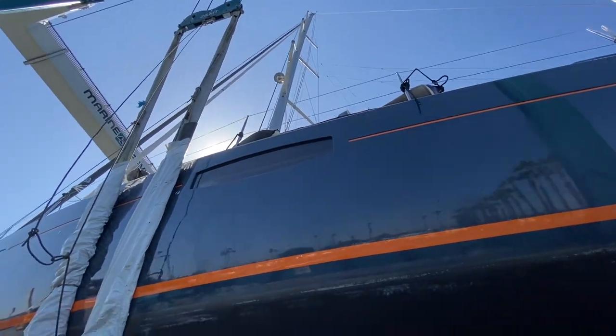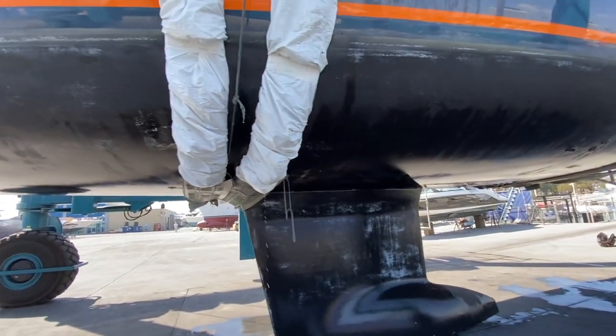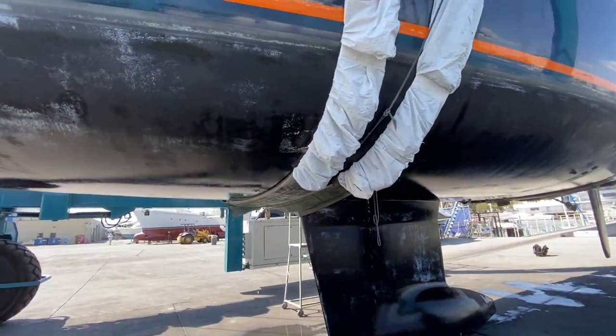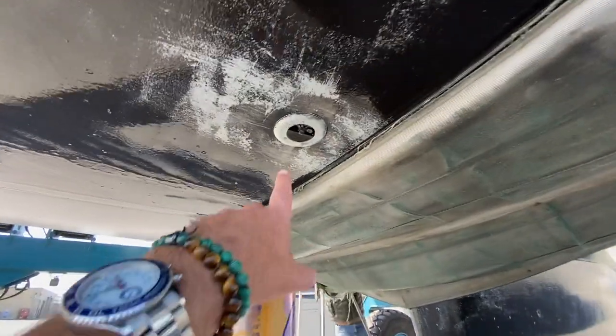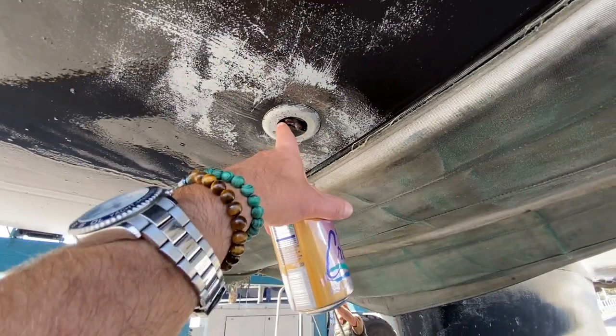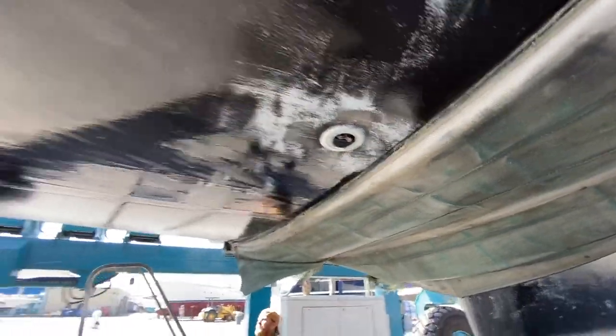Triple spreader mast — really beautiful yacht. Now we're working our way up in front of the strap, which is nice that they missed it. This is your depth sensor and this is your speed paddle wheel here, which gives you the boat speed through the water.